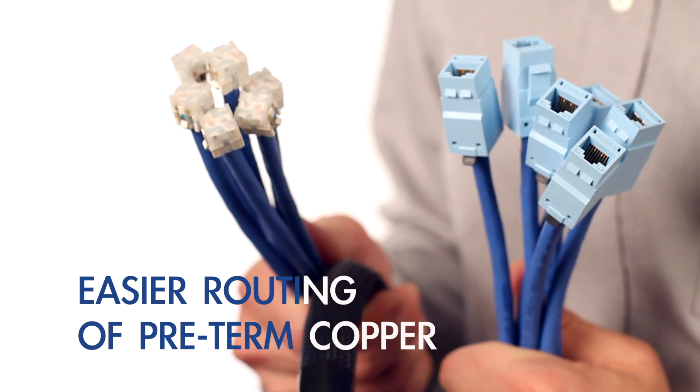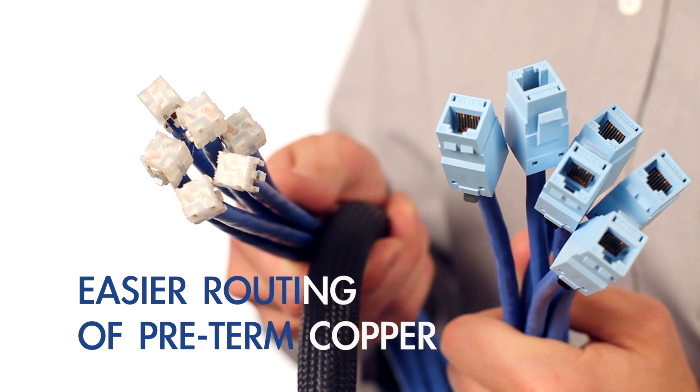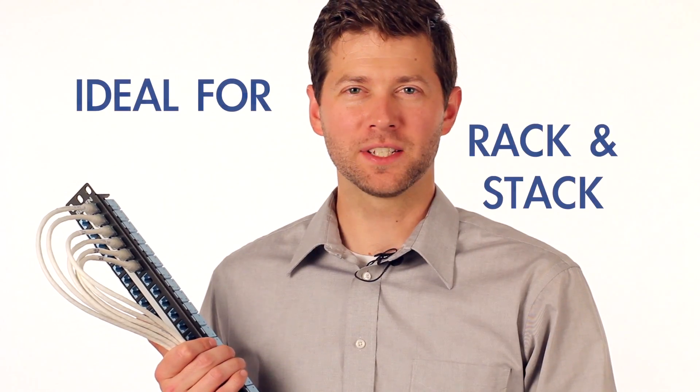Replace damaged jacks quickly and easily. Copper pre-term assemblies are easier to install in cable pathways as RevConnect cores are smaller in diameter than standard jacks or six-packs, easing cable routing. Pre-patch for rack and stack deployments.